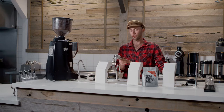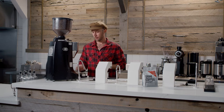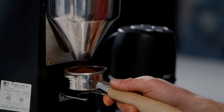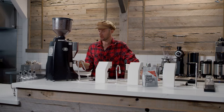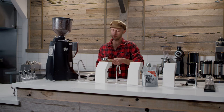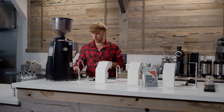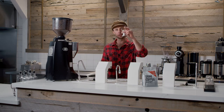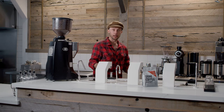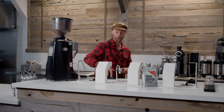Grab your portafilter. If you have a scale, you're going to want to tare it, then add 20 grams of finely ground espresso. Always settle the coffee in the portafilter — you can tap it three times on both sides. Then use your tamper and apply about 30 pounds of pressure. For me, that's standing up on my toes, creating a 90-degree angle, and just letting my body weight drop.